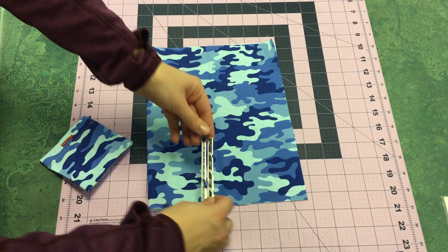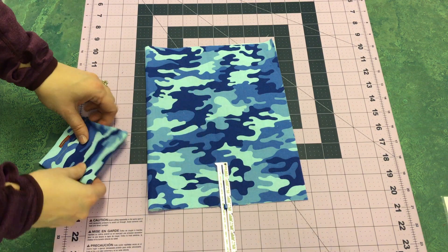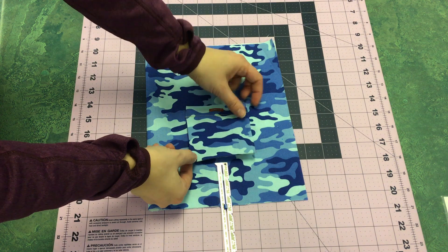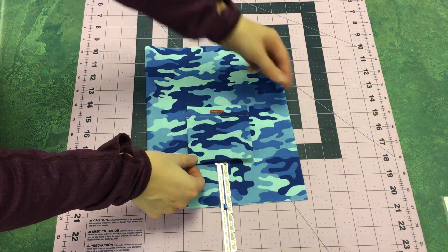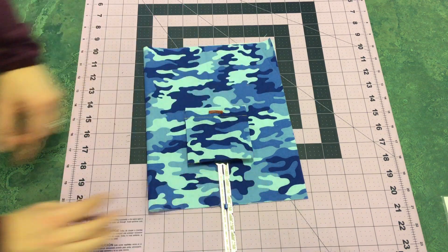Now I'm going to use my seam gauge again and measure 2 and a half inches up from the bottom. This is going to be where my pocket is placed, so I can center it right along with that buttonhole.